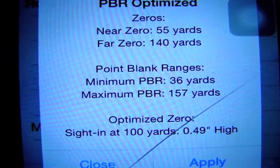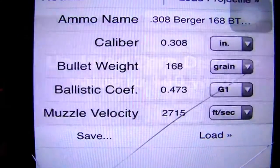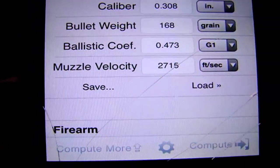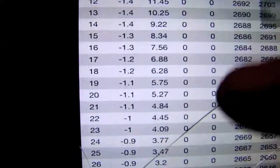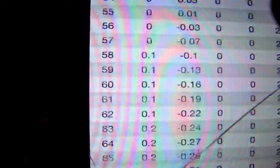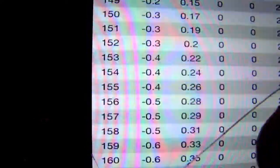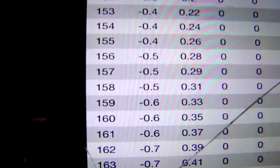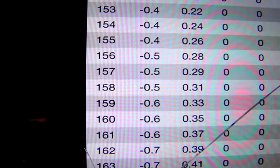According to this app, that's anywhere from 36 to 157 yards. It just re-zeroed me at 140 yards. Starting at 36 yards — there you go, half an inch — and I think it said all the way up to 157 or 158. There is your breaking point at 158 yards.